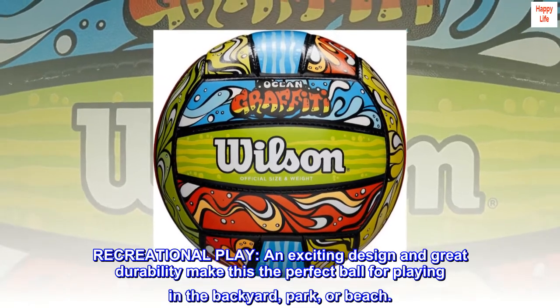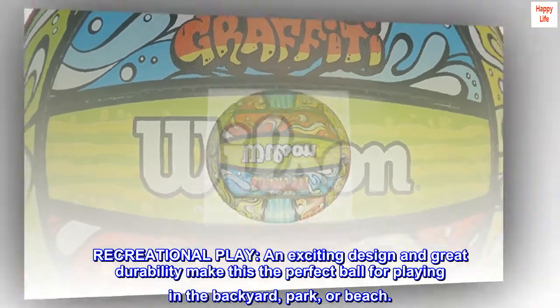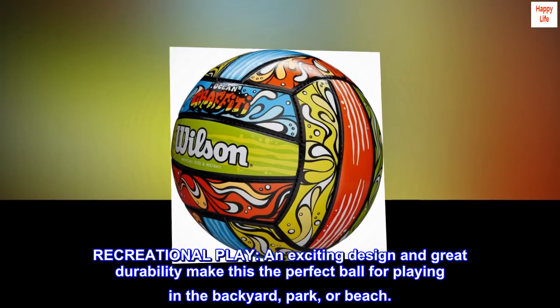Recreational play: an exciting design and great durability make this the perfect ball for playing in the backyard, park, or beach.